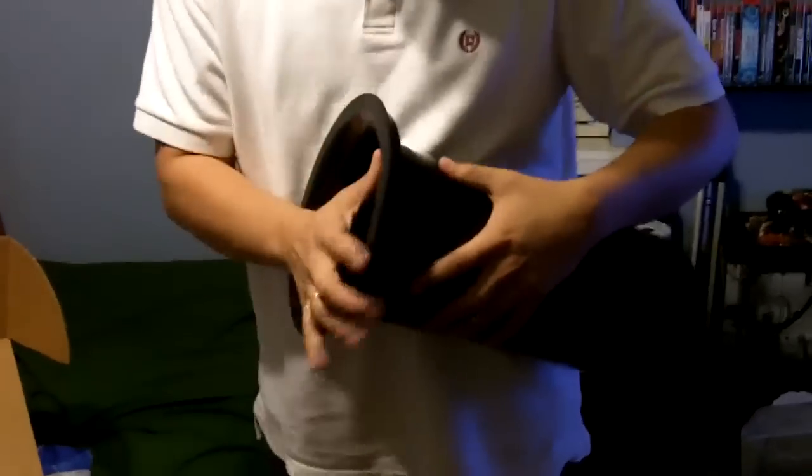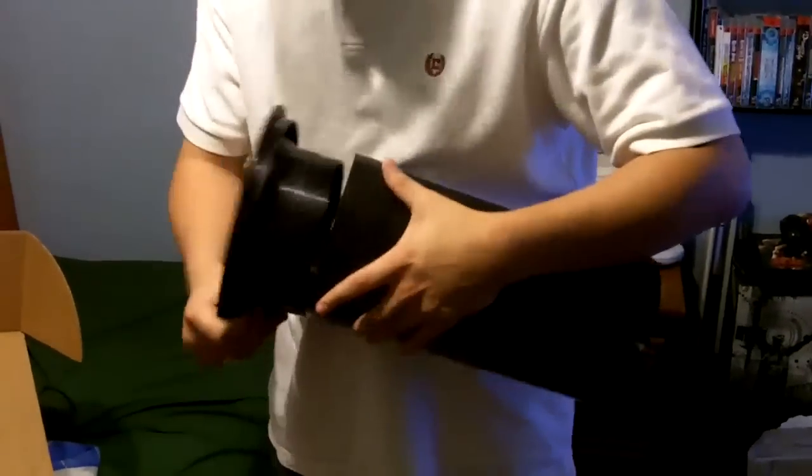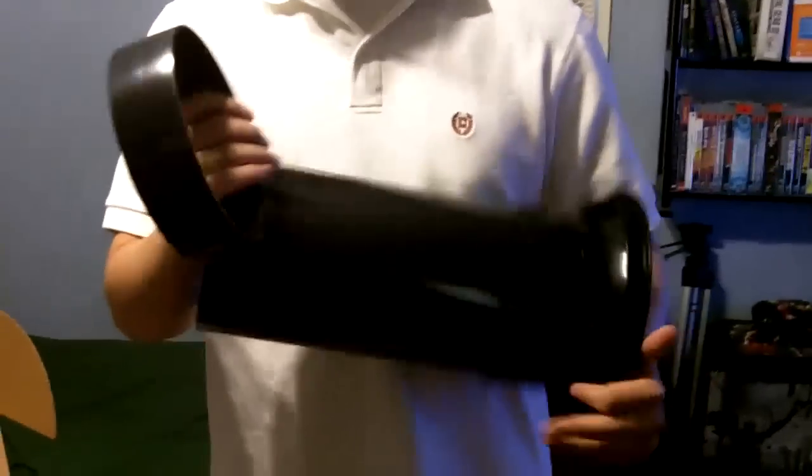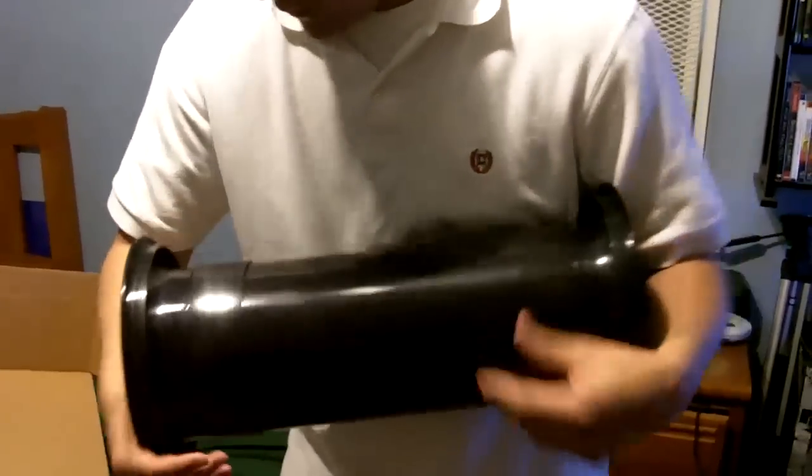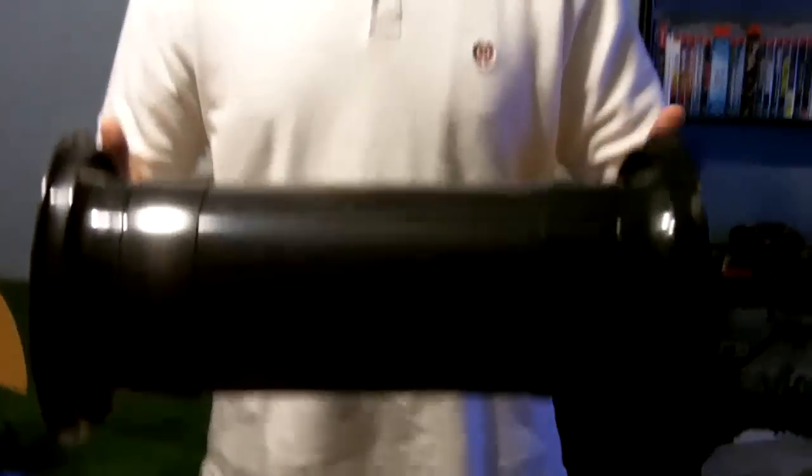Basically, because of these connector rings you would connect them like that. It's not cut yet - I've got to cut it to the correct tune for my box. This is basically it. That thing looks like a bazooka.